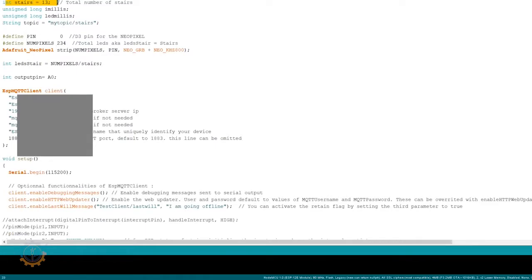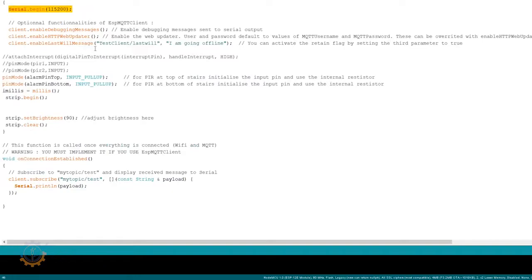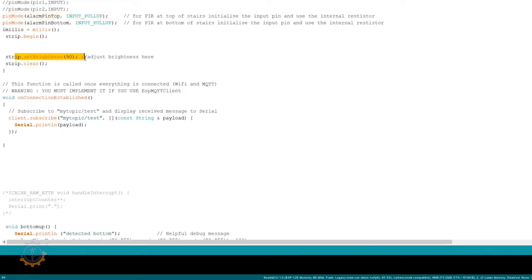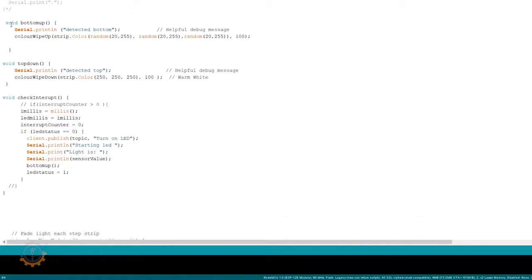I define the number of stairs in my stairwell and the total number of pixels. With those values the system counts up and calculates the number of pixels per stair. I then set everything up: debugging on the serial port, the HTTP web updater, and debug messages to the web — a neat little functionality you get with the ESP MQTT client. I also set pin modes for the PIR sensor alarms and set the LED strip brightness to 90%, which I'm planning to adjust dynamically based on the ambient light level.